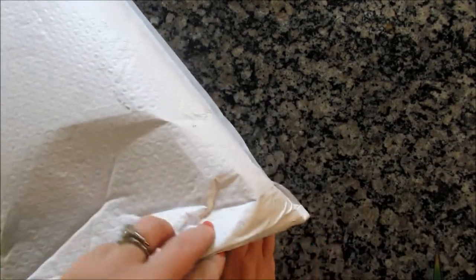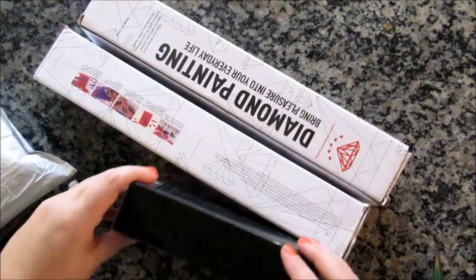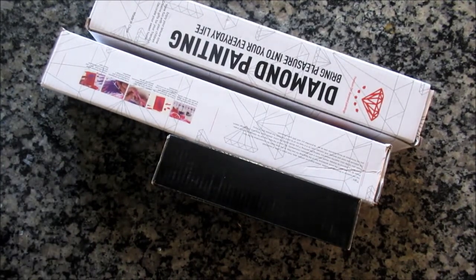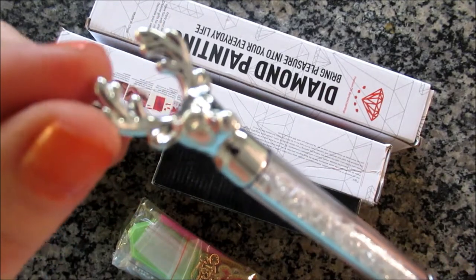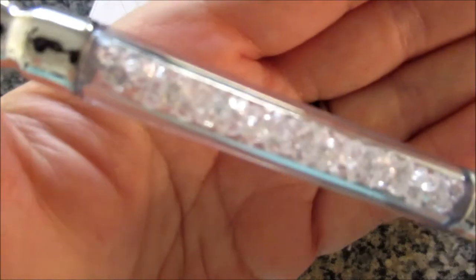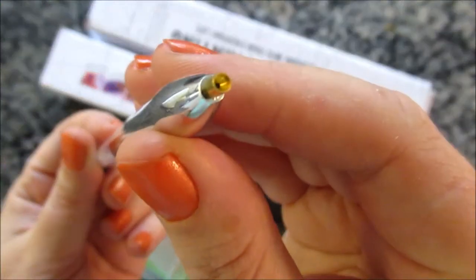I kind of like the mystery kits because I like the surprise. We have one, two diamond paintings, and then we have a craft, and some key chains. Oh, and this — oh, this is so cute! It's a little deer with antlers and then pretty, sparkly diamonds. That is super cute.